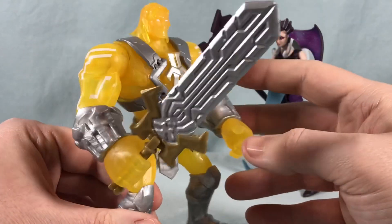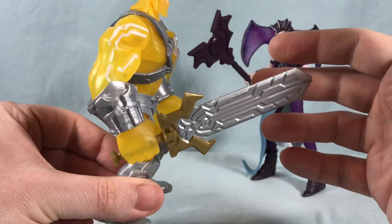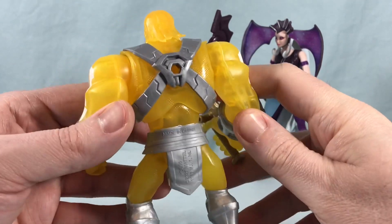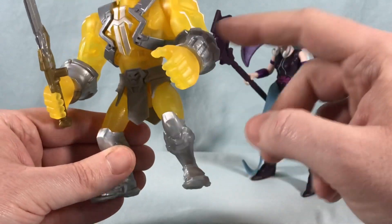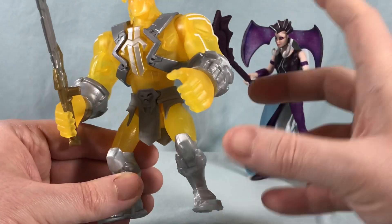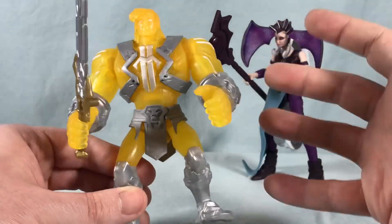Moving on to He-Man — I kind of love this. I really didn't think I was going to because I'm not a huge fan of basic repaints, but it's a really well-done concept. His body is this translucent yellow plastic which looks neat, like he's made of living energy, but then you have all the solid plastic pieces — the silver harness, gauntlets, boots, and belt — and that grounds it nicely.